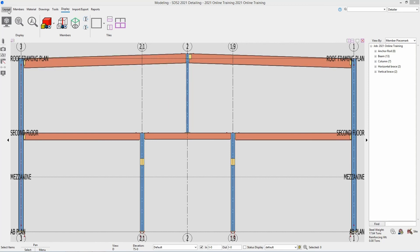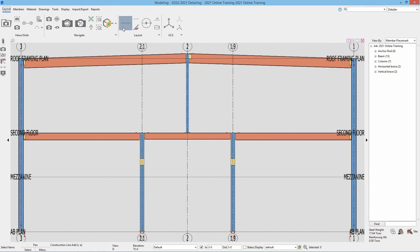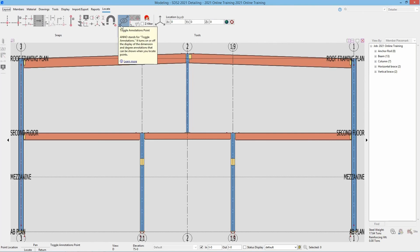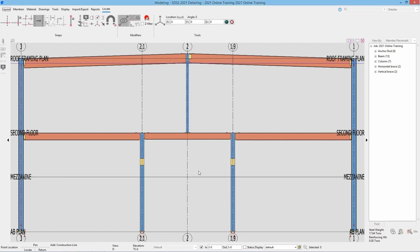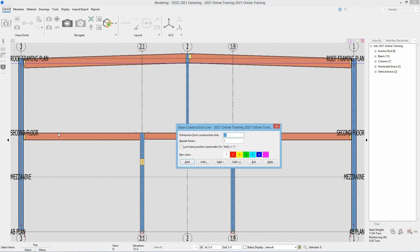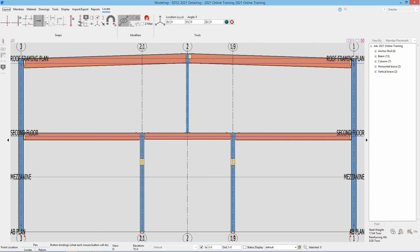For this we'll go back to our layout tab, go back to our layout page, and we're going to go ahead and select construction line add. It remembered our base construction line, so we can go from our grid line roof framing plan down nine inches — I can hit add as that was remembered, then hit exit. And then from the second floor I can go negative seven and hit add. We've got those construction lines in here, and now we can also see it is going from that nine inches down to the bottom of our base plate at 2.1.